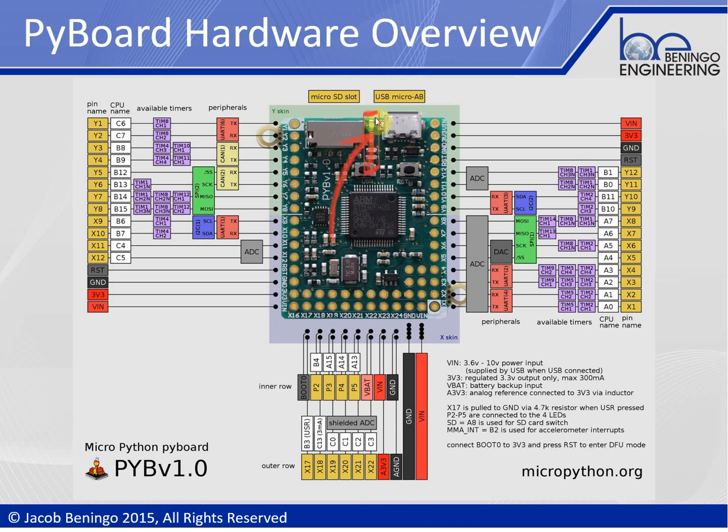The PyBoard also has four LEDs on board. These are all user-programmable, connected to GPIOs, and easily accessible through the PYB library using the LED methods exposed through that interface.